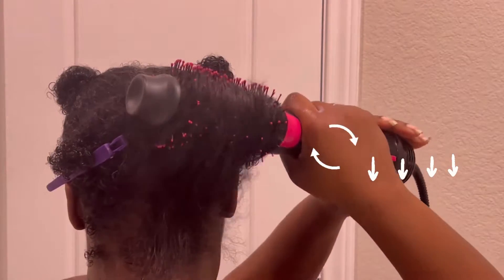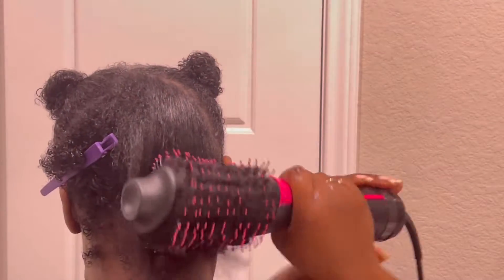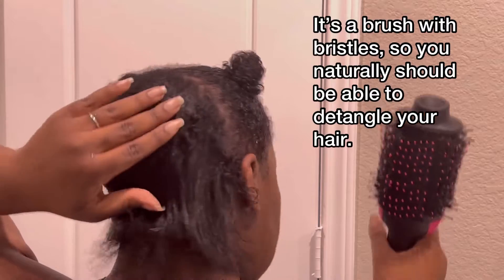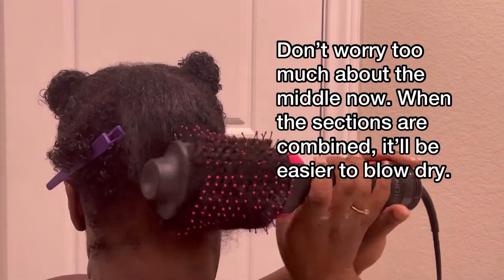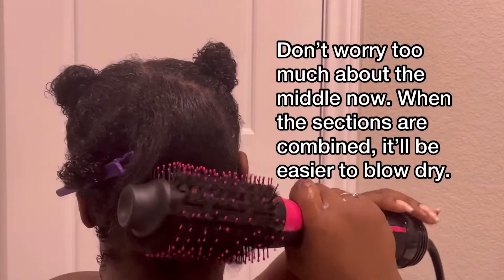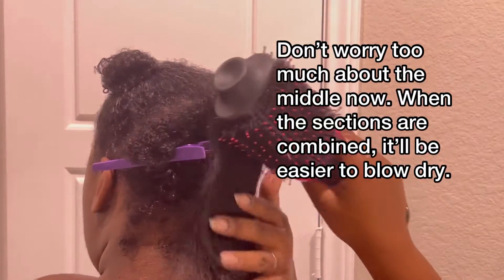Keep doing this in this motion — it's very easy. All you have to do is brush it down. She said it was matted and she felt like she couldn't get anything, but clearly you can see that it dried all the way through to my scalp. You don't have to worry about that middle section because this is doing the entire back.